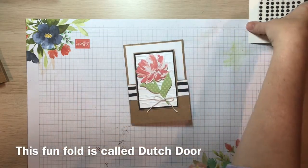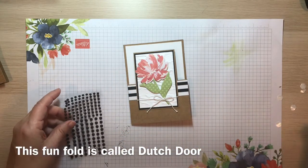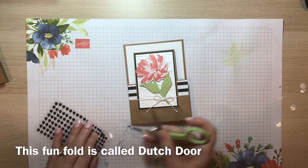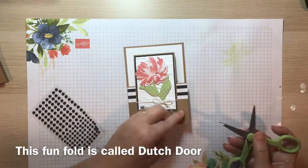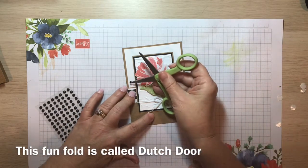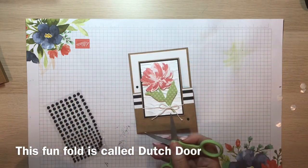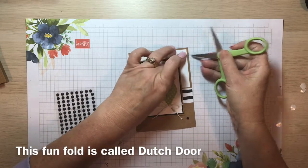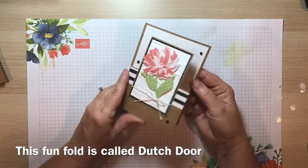We're almost finished — let's add just a little bit more to this card. Using scissors, I'm going to grab a couple of the small matte black dots: one here, one here, and one more small one right here.